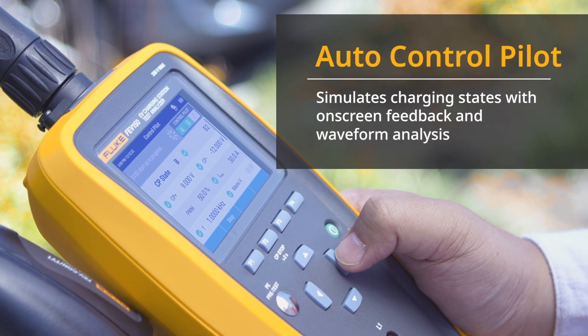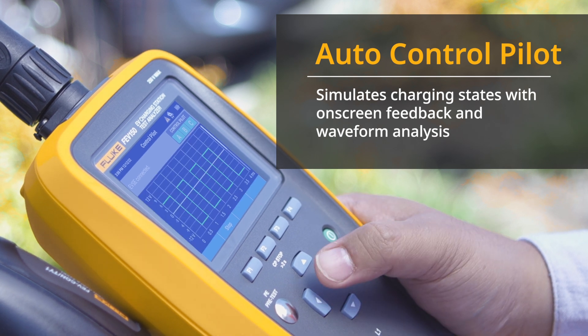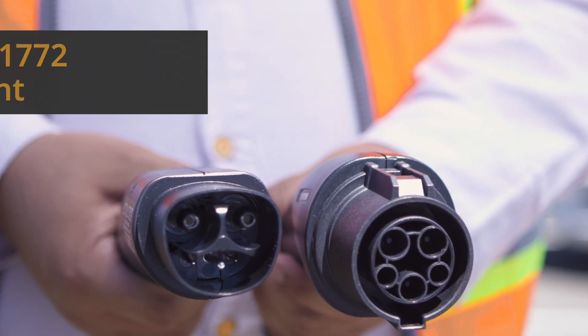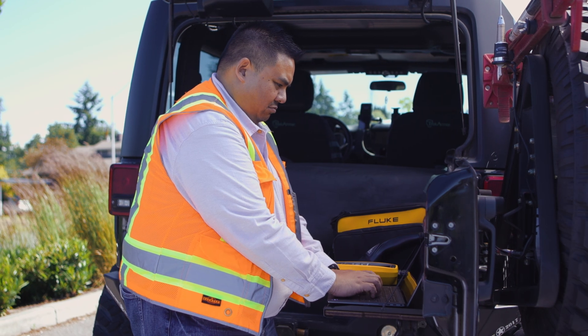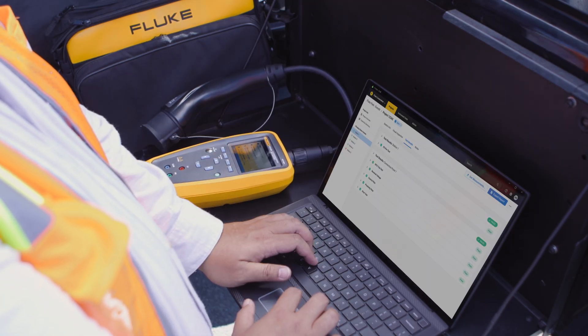The auto control pilot simulates charging states with on-screen feedback and waveform analysis. The FEV150 is designed to meet uncompromising Fluke safety standards, including compliance with SAE J1772.